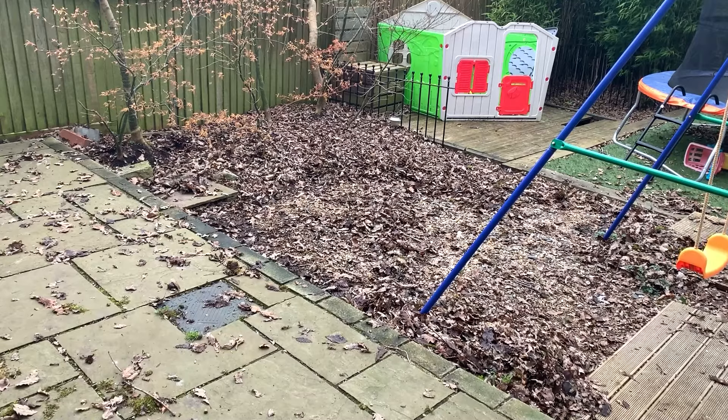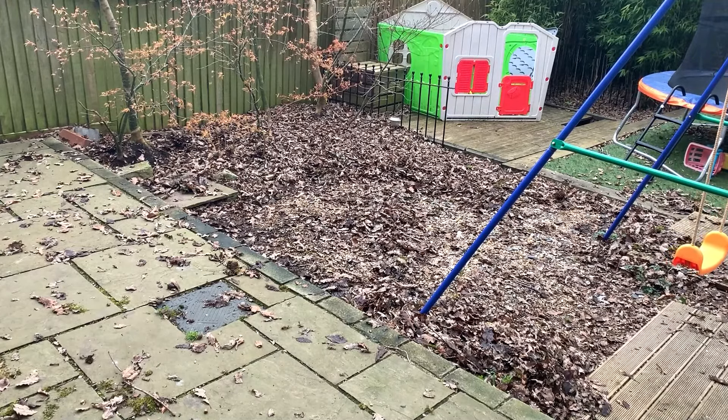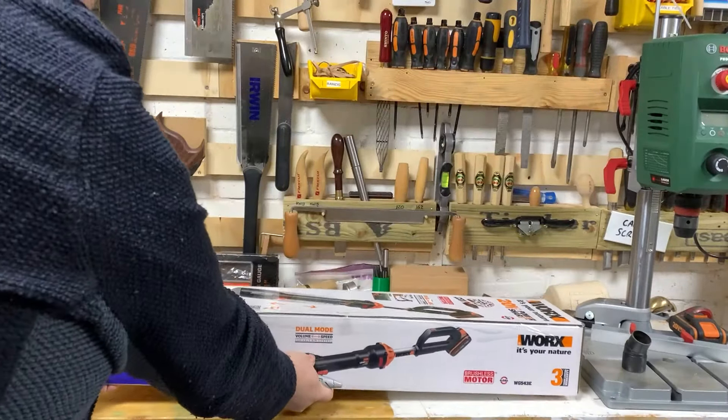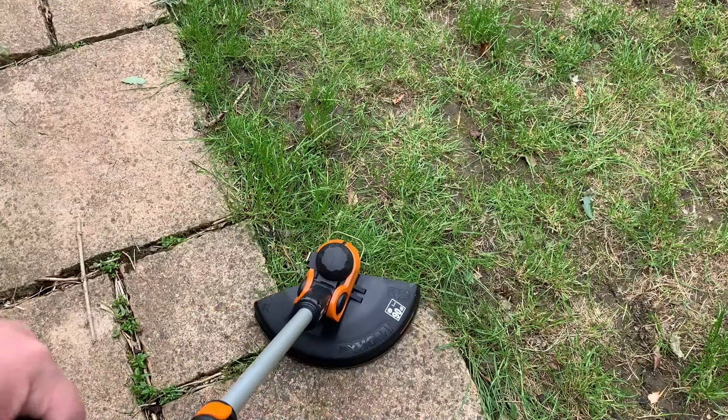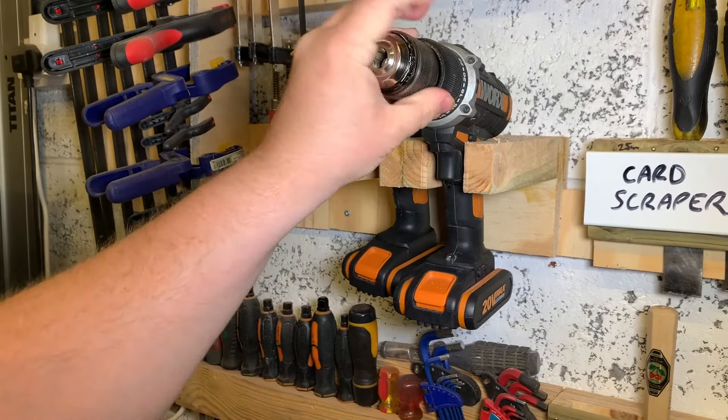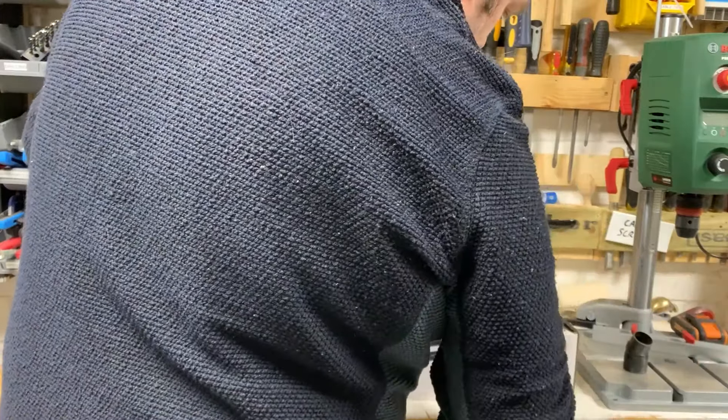Hey everybody, the nice people at WORX tools sent me this leaf blower to review. And as I still haven't gotten around to clearing the leaves from the autumn, I agreed to put it through its paces. I've got a lot of WORX tools and they've always served me well, but more importantly, they take the same batteries, which means I'm not stuck with multiple batteries and chargers everywhere.